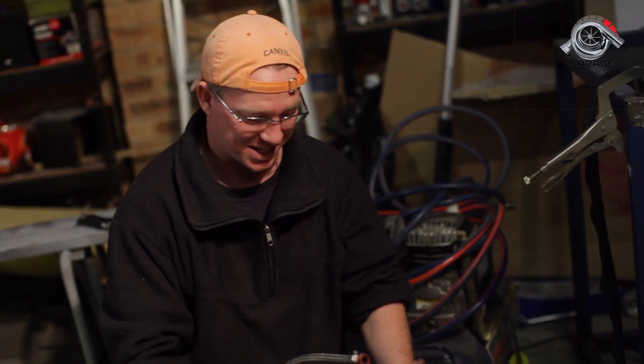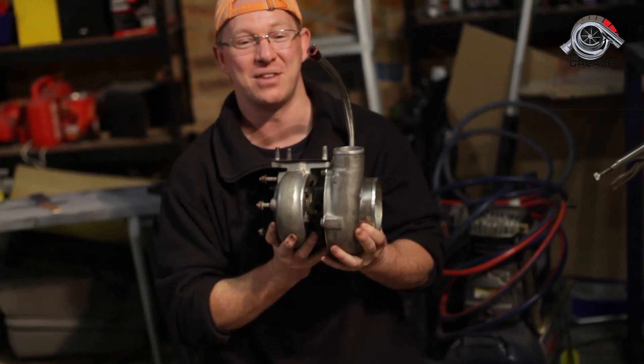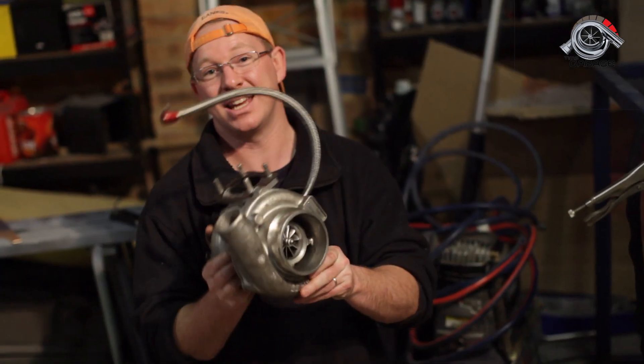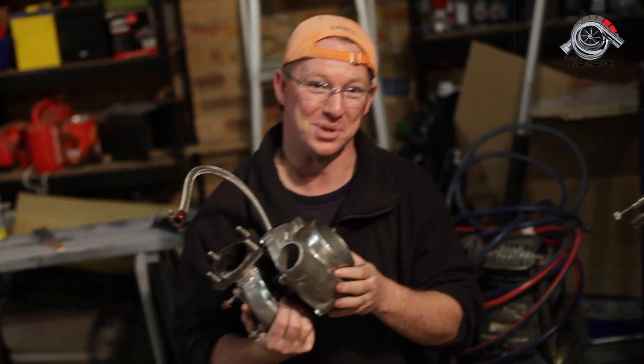Welcome to another episode of Tim's Garage. Today we're talking turbos, and this is my new favorite thing in the world. This is my Garrett Turbo — the Garrett GDX 3071, or 7130, however you want to say it.